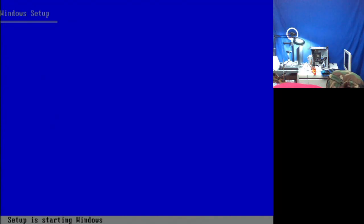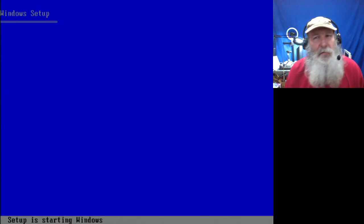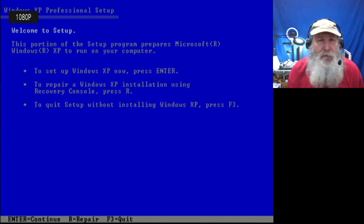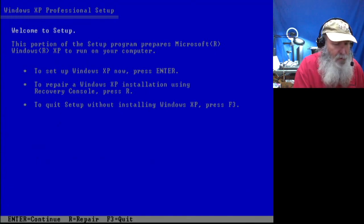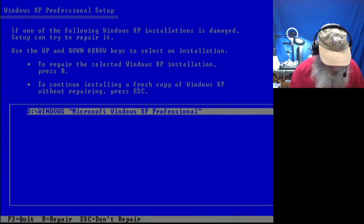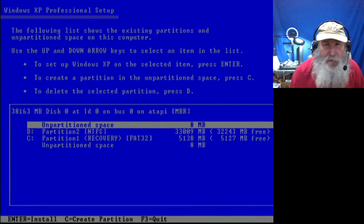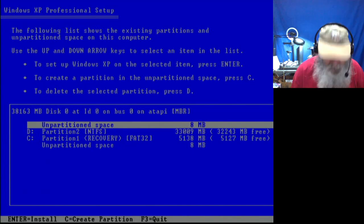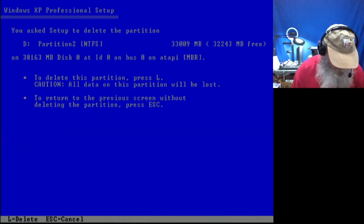We're seeing temperatures even over 100 degrees. The temperatures for that mass of that heat sink — especially with that small heat spreader in the center — should be relatively equal as it transfers heat across the material. We're going with F8 for the gray screen. We're going to go through, press Escape, and delete the partition.